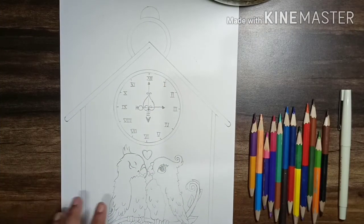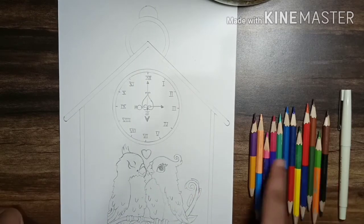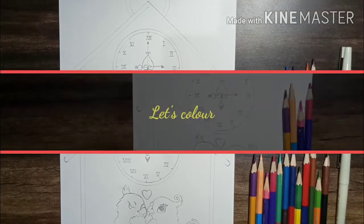So let's start coloring. For this I'll need this drawing. I have made some colors — shades of blues, greens, and pinks — and a marker pen.